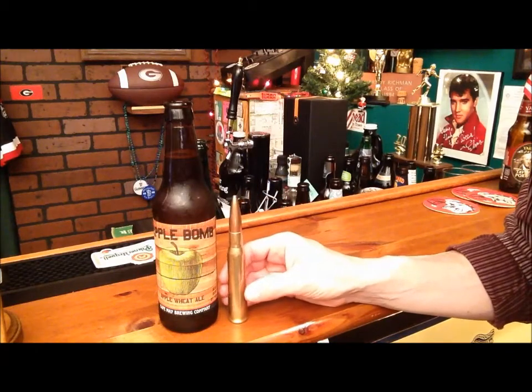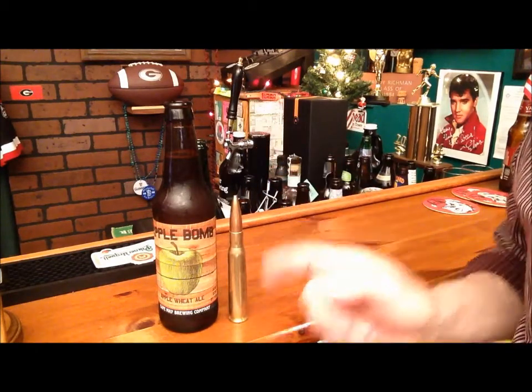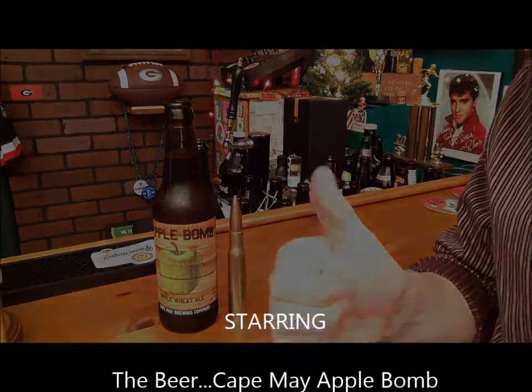Any guy who drinks beer would love to have an actual .50 caliber bullet in order to open their beer. And that is how you open a beer with a bullet. Thank you very much.